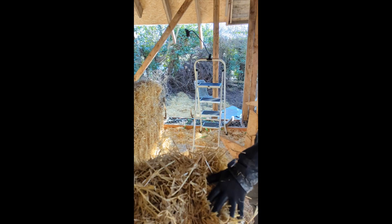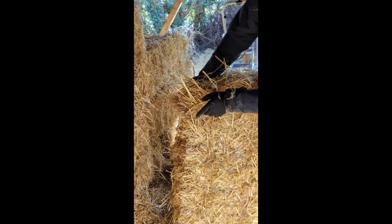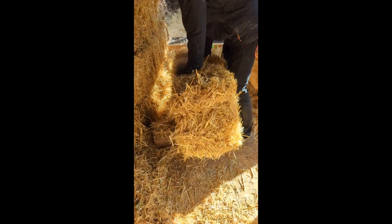The first thing is to check if it's straight. It's got a bit of a bend in it — you can see that bends a bit this way. So you can use this little bale up here, just push it and make it straighter.